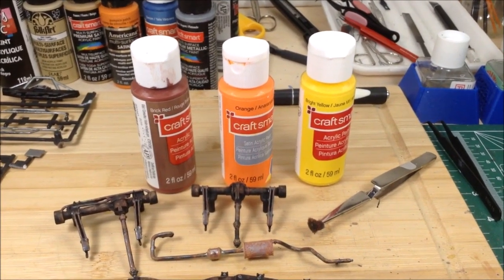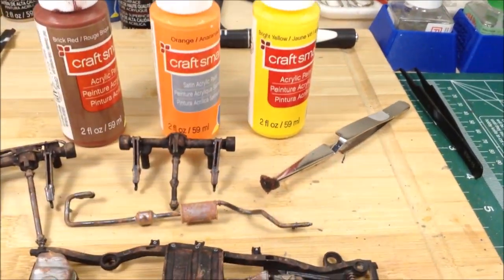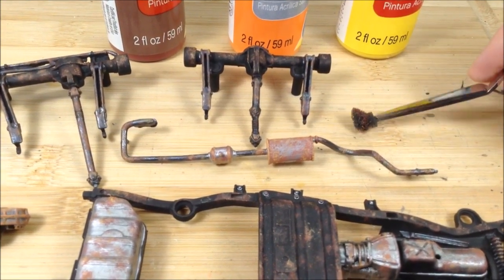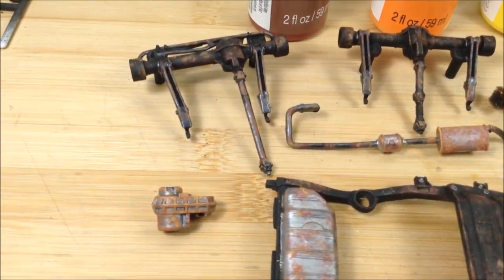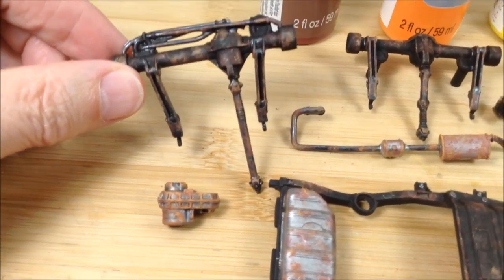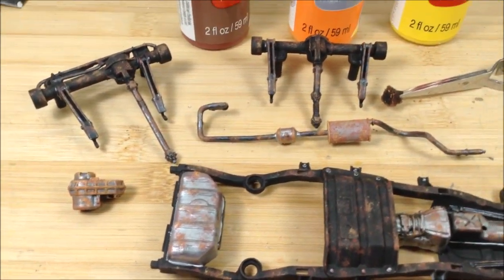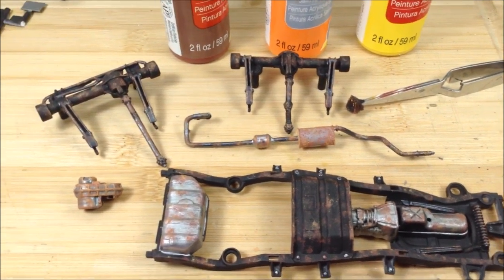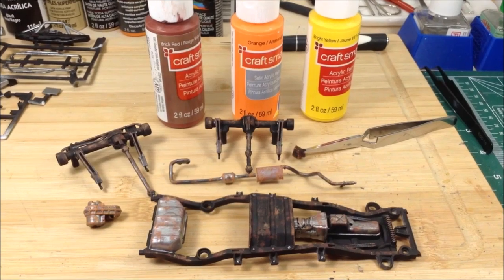A little bit of weathering on the drivetrain here, starting with brick red, orange, and yellow, and a small piece of foam sponge from one of those foam paint brushes held in a tweezer holder. I just dab those onto the parts over the gun metal. A really watery black wash over that will make it pop and gives some rusty weathering. I'll do some dirt weathering once I get it all together — that's my rusting technique.